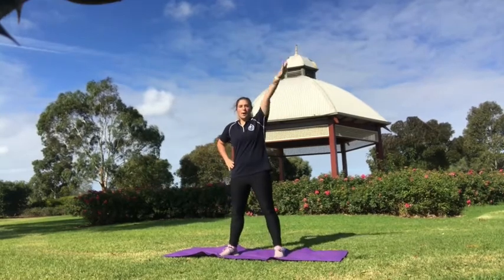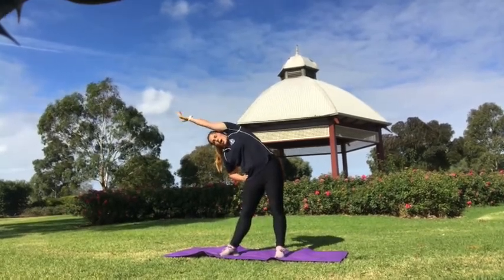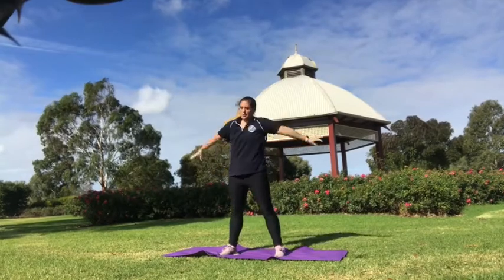Then you're going to bring one arm up to your ear and leaning over as far as you can. Now you want to make sure your arm is up to your ear, so you want to really feel that stretch on the side. And switching over to the other side.